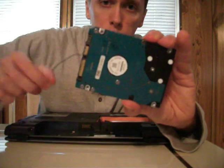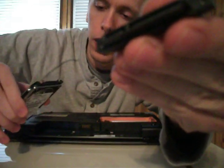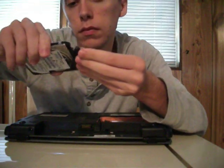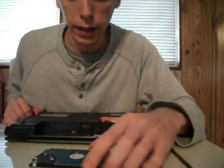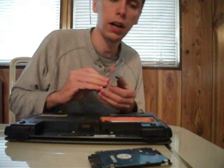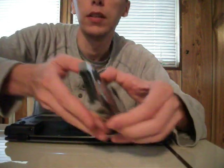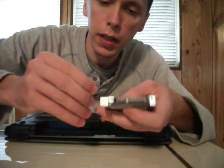Now take our replacement hard drive, and line up the short and the long part of that with the short and the long part of this, and just pop it on there like so. Now technically we could put this in just as it is, but that would be kind of dumb. We want the case protecting it and holding the connector on, so we're just going to pop it on and put the screws back in.